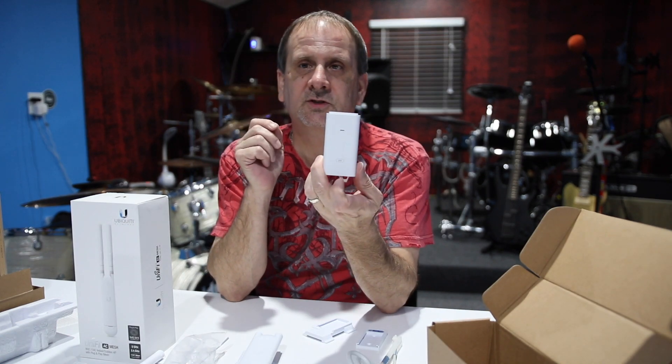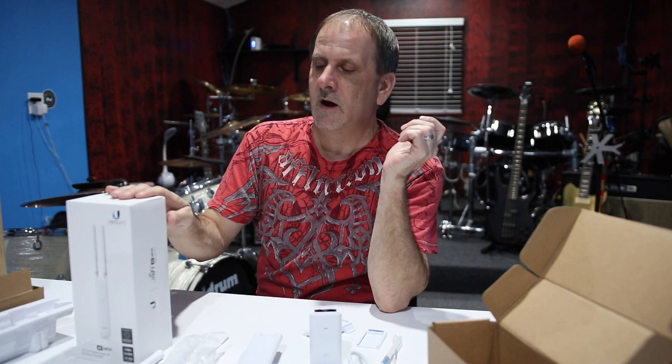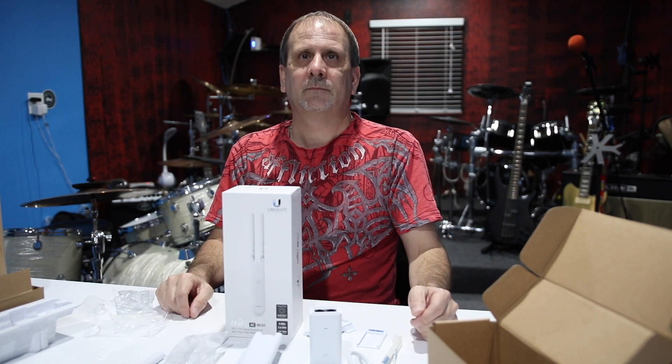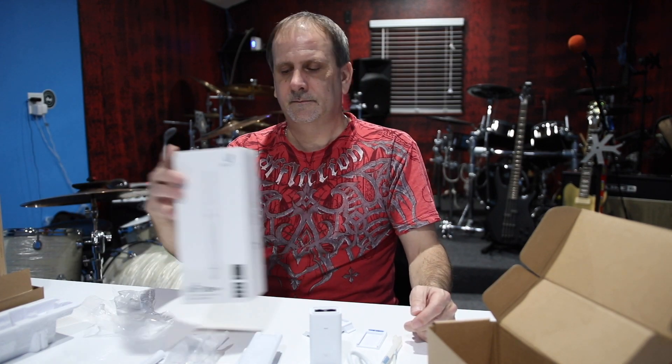Once again, here's the PoE injector. I got mine on Amazon for $99 with Amazon Prime, and it came to me in two days.